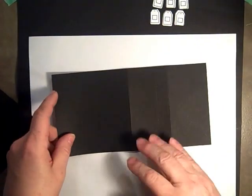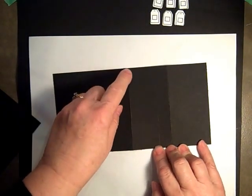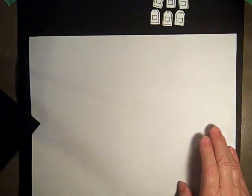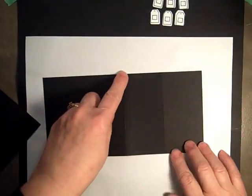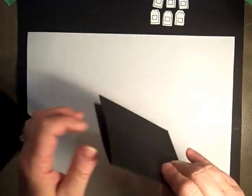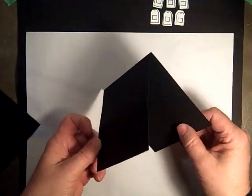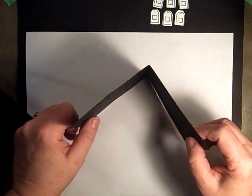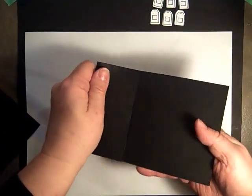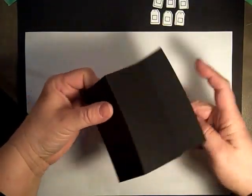We are scoring it at four and a quarter and six and three-eighths. To make the actual easel card, you will fold your paper on the scores — fold it in half, and fold this in to the center so it looks like a little tent. Then you'll lay it flat.